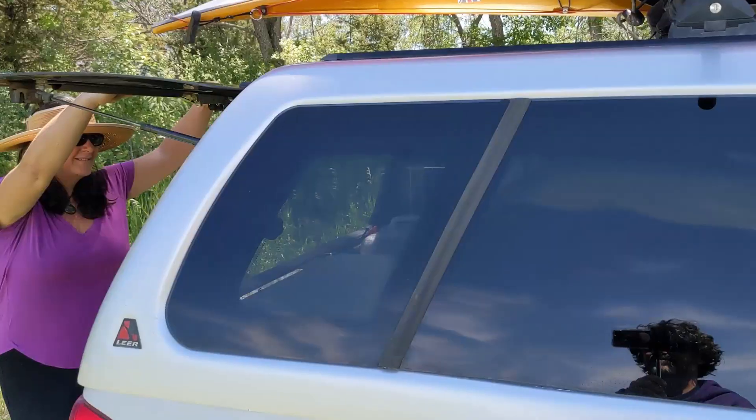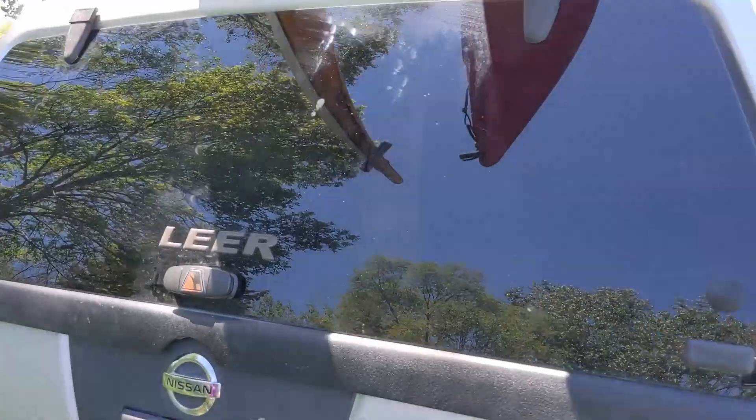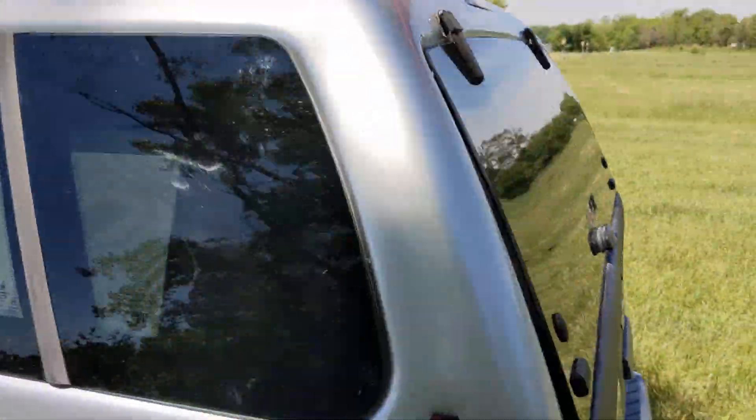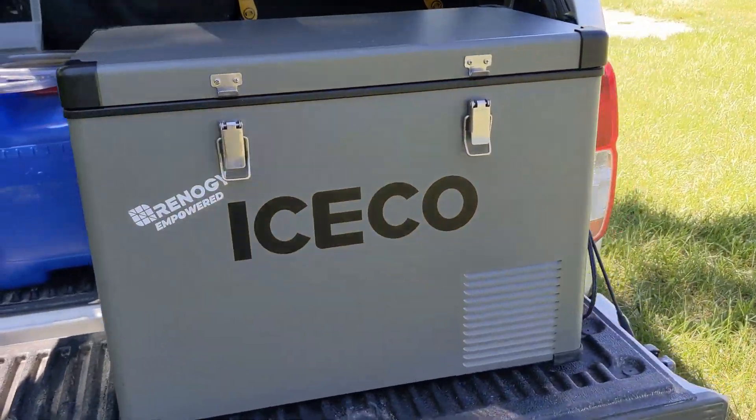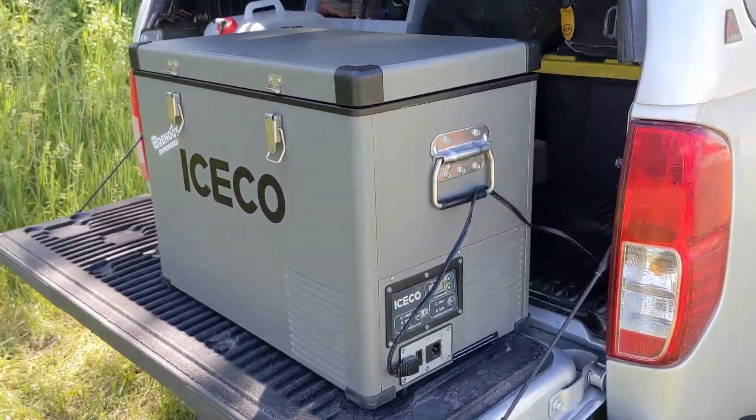We store this inside a truck bed cover with tinted windows, so we have not needed the additional insulator for the cooler to keep it at 43 to 48 degrees. But if you're in a different situation or have the cooler out in the sun, Iceco does sell an insulator that goes over it for some additional protection.